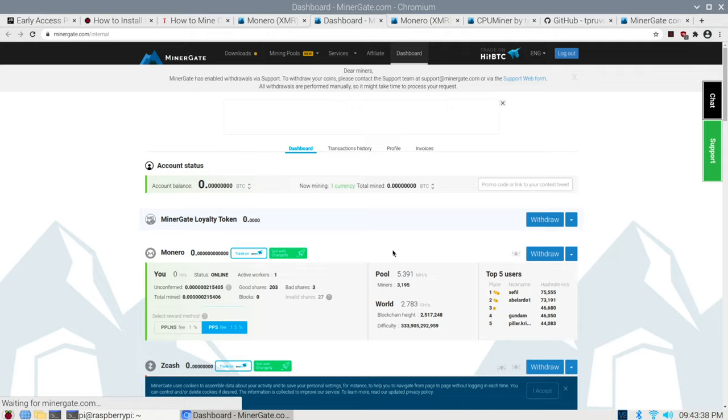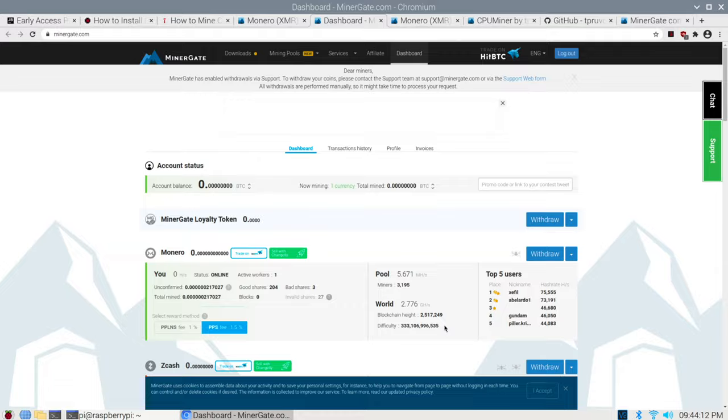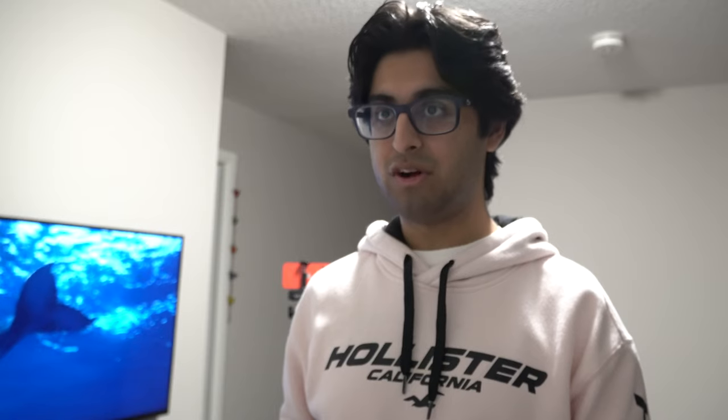I'll just refresh here and we're off — as you can see, it gives you the hash rate and everything. We're online, we've got one active worker, and we're actually mining crypto. This is a really cool and neat project just to intro yourself into crypto. The Raspberry Pi obviously isn't very powerful hardware, and you're probably going to have a lot of trouble mining any sort of viable token like Bitcoin or Ethereum, but at least this helps you dabble with the world of crypto using just simple $35 hardware.